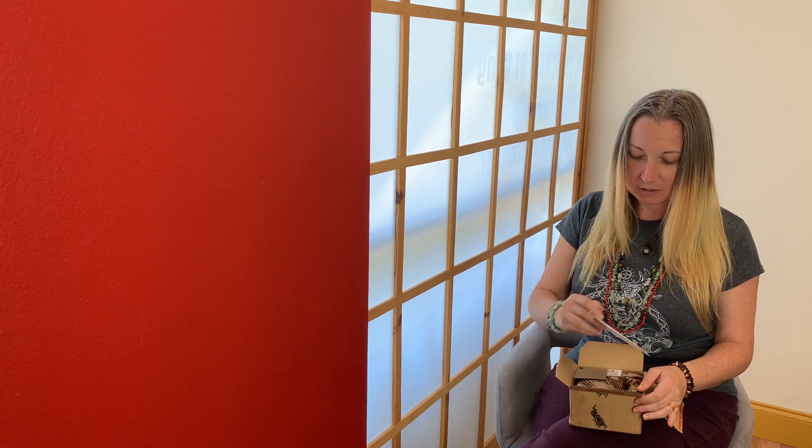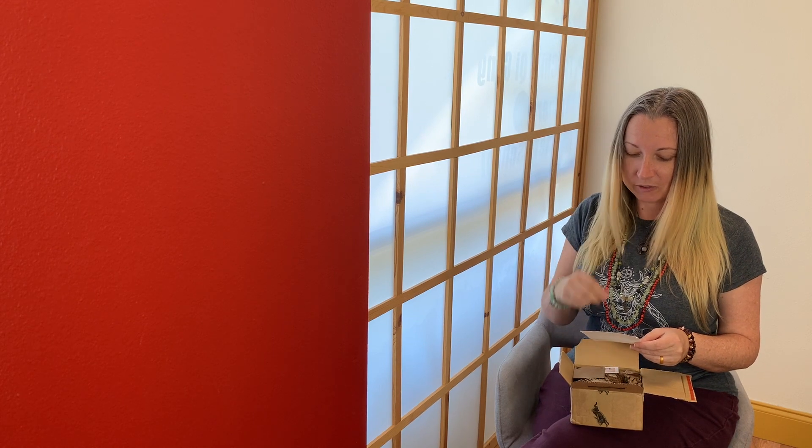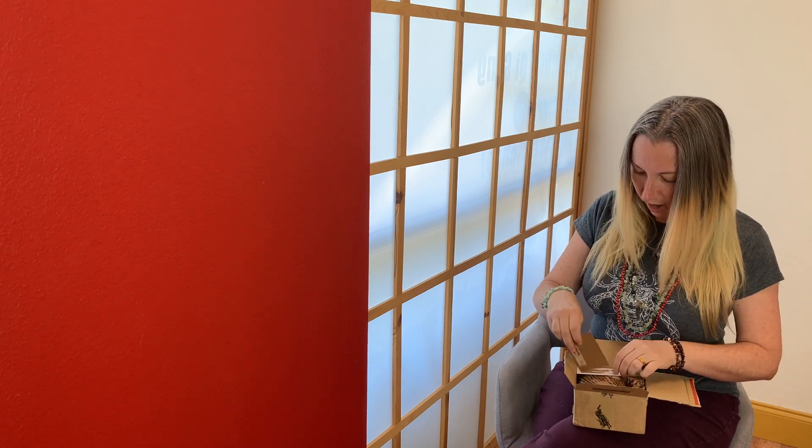I'll bring everything up to show you, but there is a really sweet little note. It talks about: 'Hi there, I've possibly traveled thousands of miles or a mere mile or two, but now that I'm here I must say that it's so lovely to finally meet you.' This is really sweet - it's a little note from the deck, super cute.